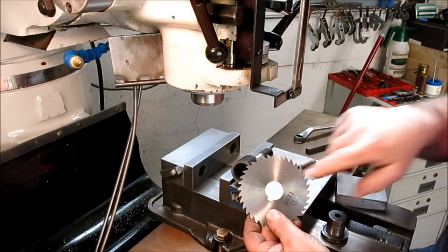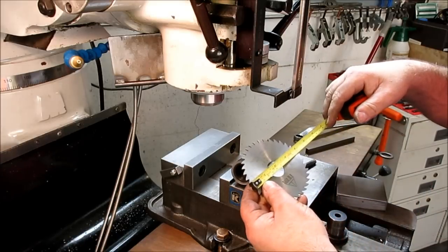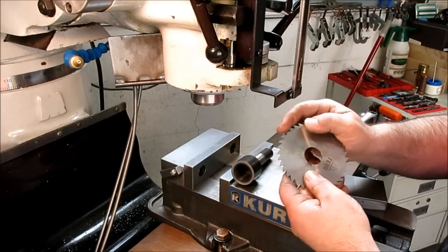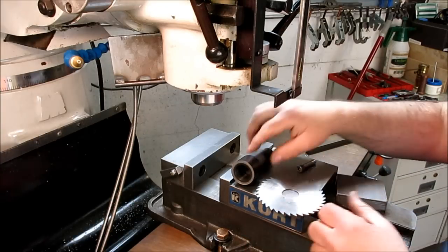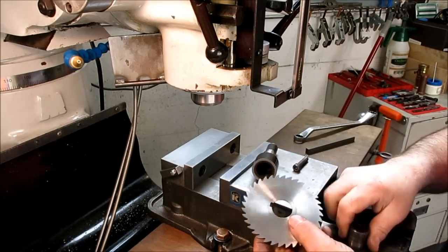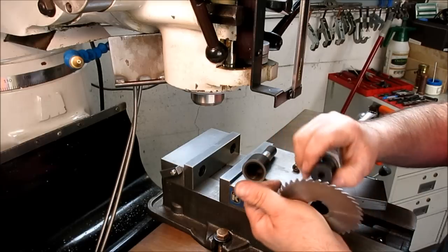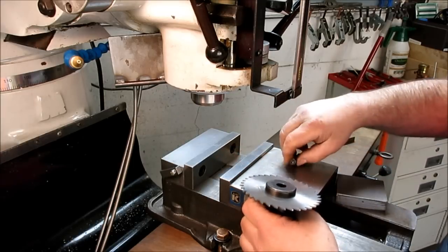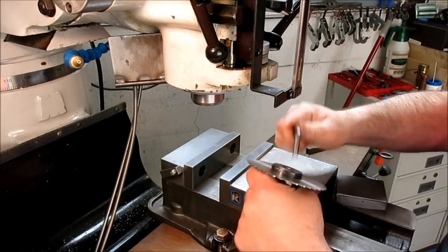We're going to test drive this slitting saw — it's a four-inch diameter by one-sixteenth-inch thick, about 100mm diameter and about 1.5mm thick. We'll try this arbor first. You want to inspect these faces — make sure there are no burrs or nicks because that'll affect the runout. We'll put this together for a close fit, and I'll tighten it fully once it's in the collet.